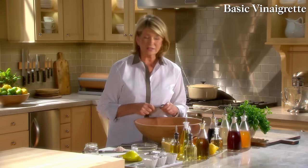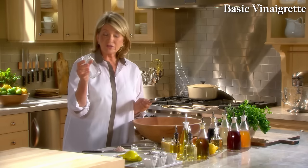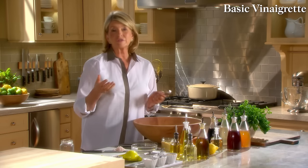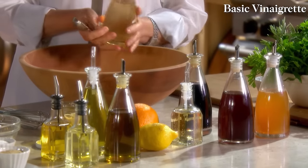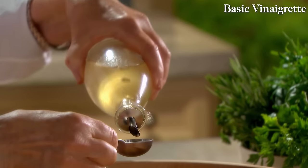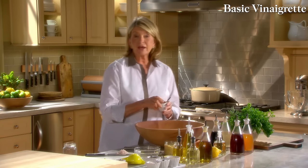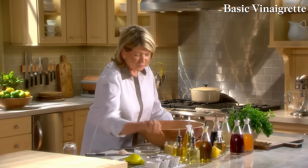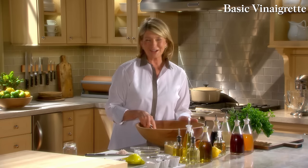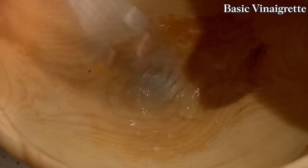For such a simple preparation, use the very best ingredients — there are only five or six including salt and pepper. Start first with the acid, putting it right into a salad bowl if you're going to toss a salad, or into a jar with a tight-fitting cap. I'll make a champagne vinegar vinaigrette today. Start with two tablespoons of white champagne vinegar, add half a teaspoon of salt, and mix so the salt dissolves. I always try to mix the salt into the acid first.